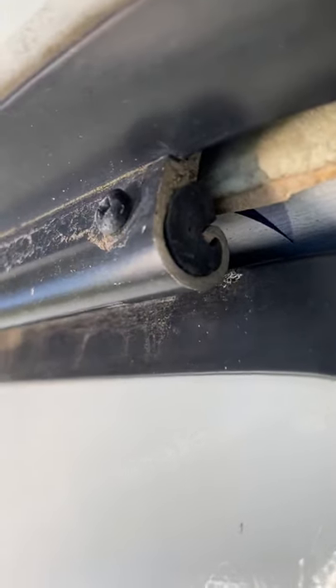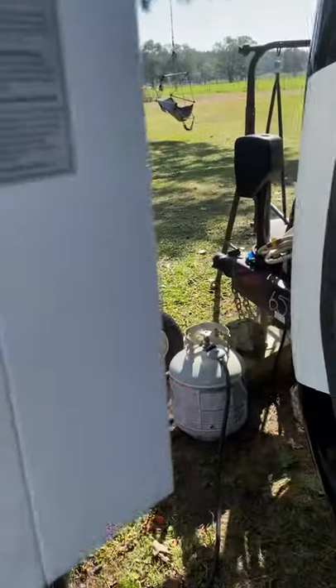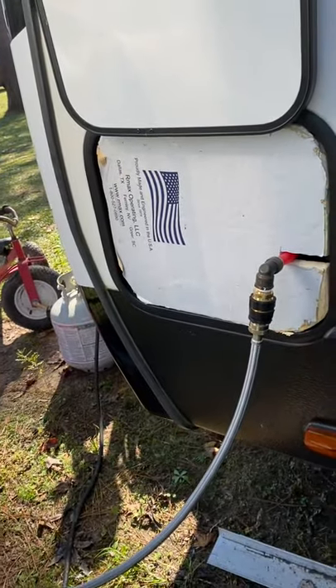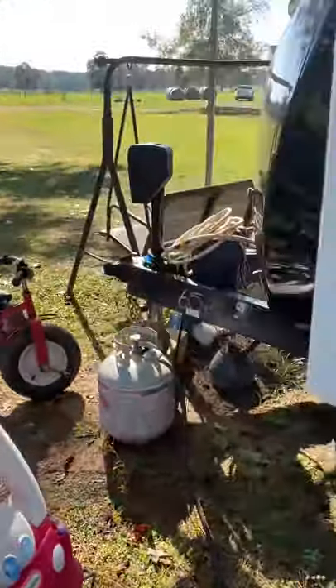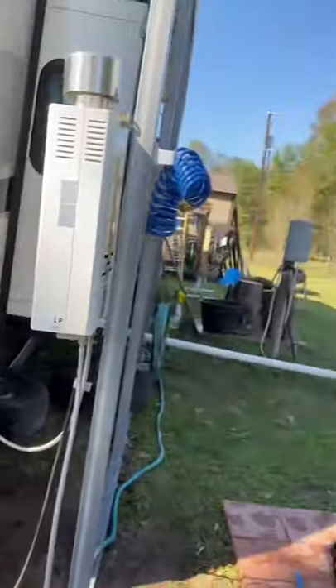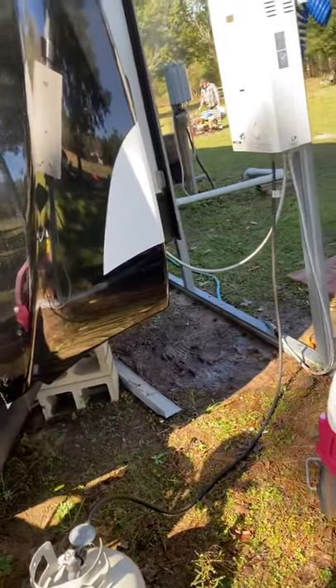If anybody has any suggestions on that — I took those screws out right there but I can't seem to get that little plug out to get it to slide. It should slide out of there but I can't get the dang thing done. Anyways, that is my external water heater. I now have unlimited hot water. Yay! Bye!